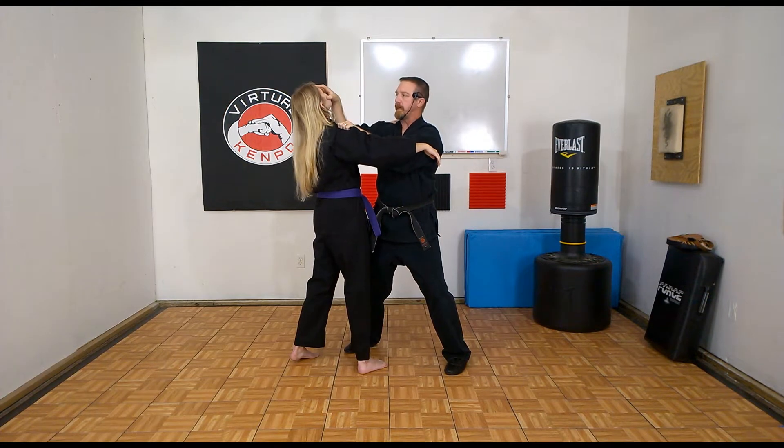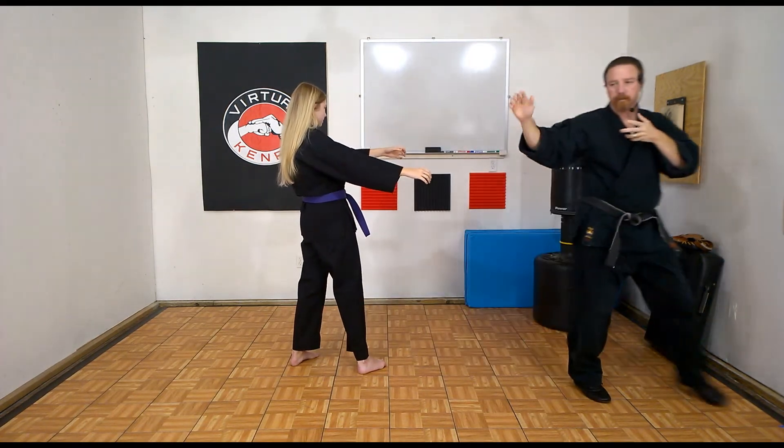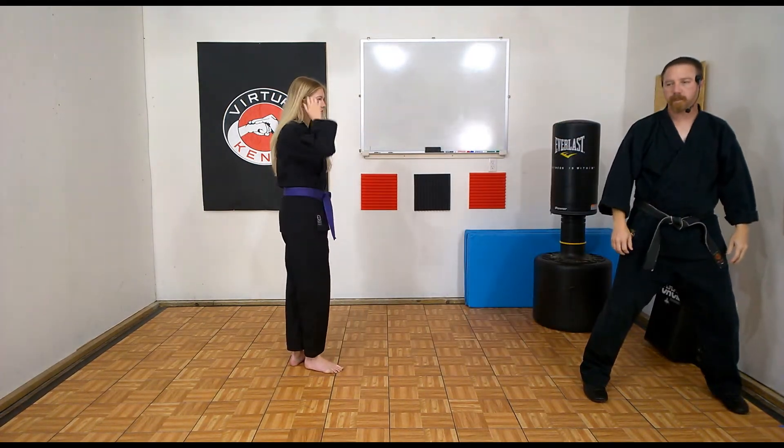I'm going to slap claw back into the face, right into the eyes. Now I'm going to do a little front cross as I rip out and rake down.